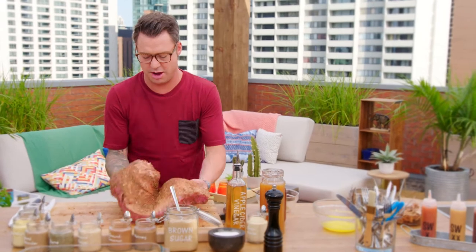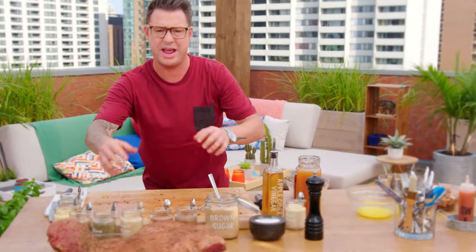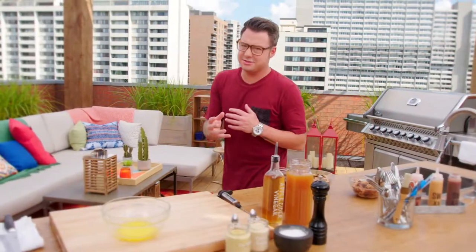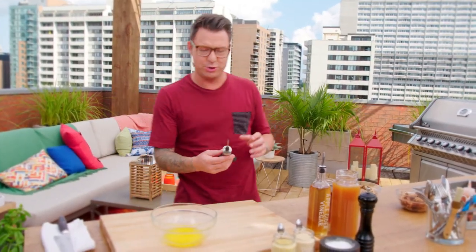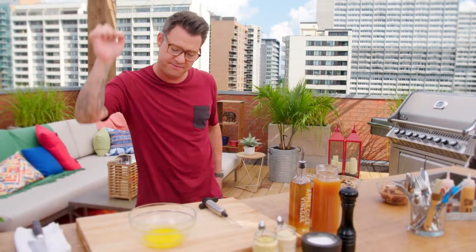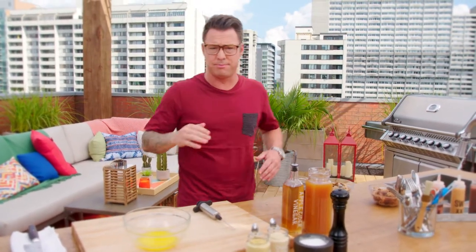But before this thing hits the queue, I'm gonna show you a wicked way to add even more flavor and a ton of moisture. This is a little trick that every backyard barbecuer should have in his arsenal — it's called the injection. And you can mix it up, but I found this is the best for brisket.